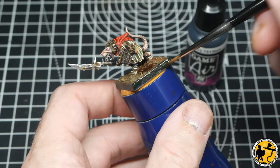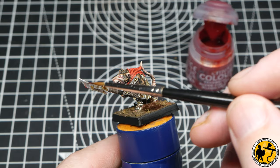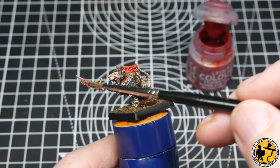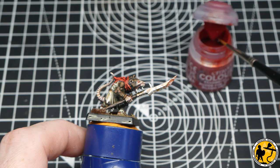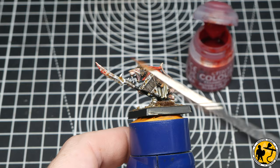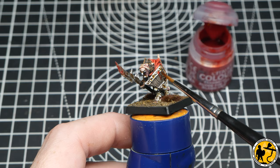And then, as always for me, finishing off with a black rim on the base. I'm always tempted to get out the Blood for the Blood God and add a little bit to the end of the blade. Less is more here — use a little bit of water to thin it out. I'm starting to get to grips with this new formulation now. Sometimes I add a little bit to the ground, but here I'm mostly focusing on the end of the spear and maybe a little splash on the shield.